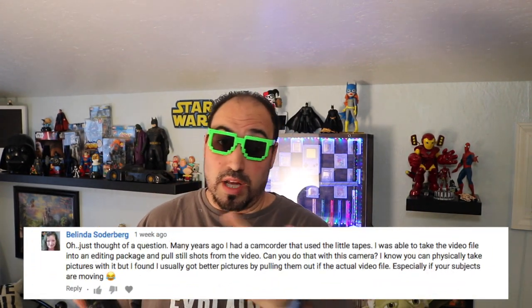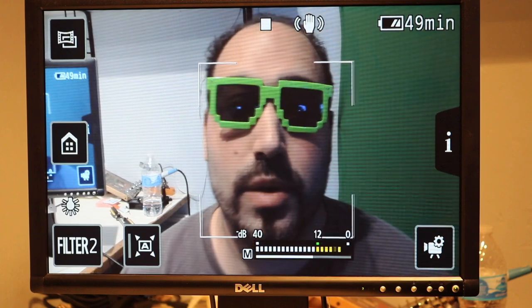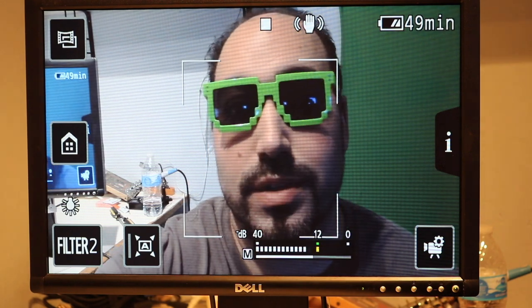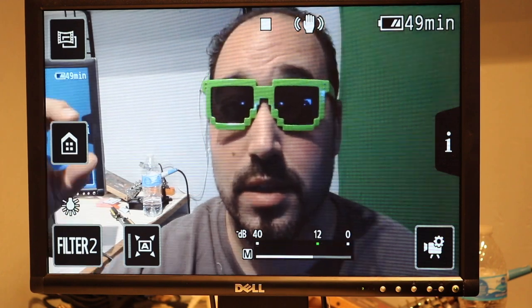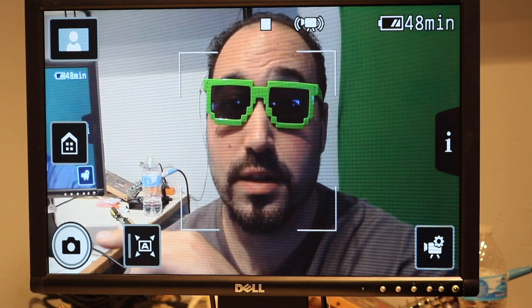The next question is from Belinda. She writes: in my old camera I used to be able to take photos — can I do this on the Canon Vixia? Yes, you can. Unfortunately, the only downside is you can only take photos in auto mode. To do it, go back to the house icon, go to Shooting Mode, click Auto and hit OK. Now that we're back in auto, everything is automatic. If you see right here there's a little camera button — if you click on that, it takes a picture. Let's do it again — we take a picture. That's how you take a picture with your Canon Vixia.